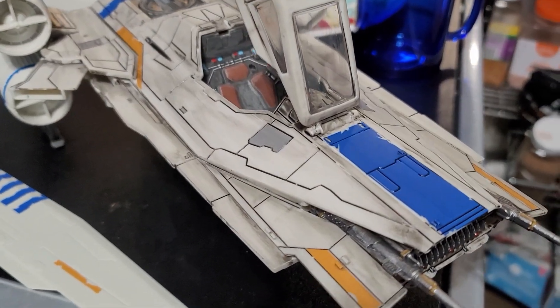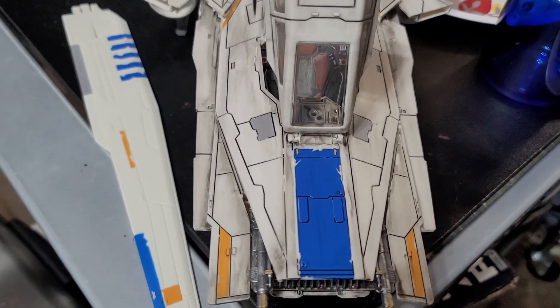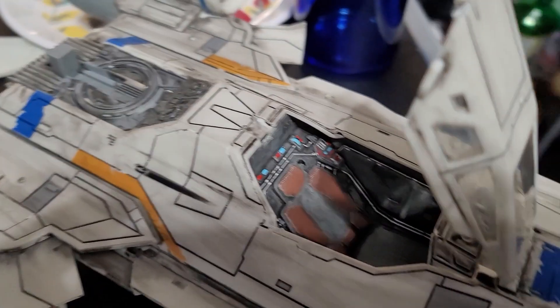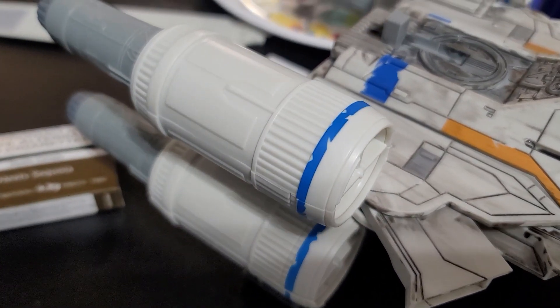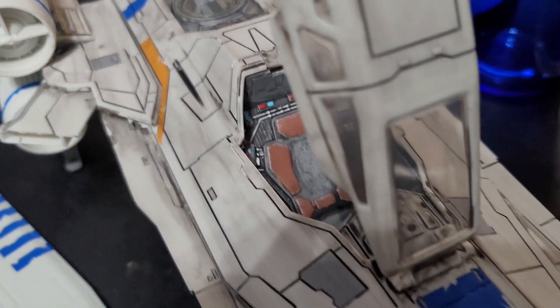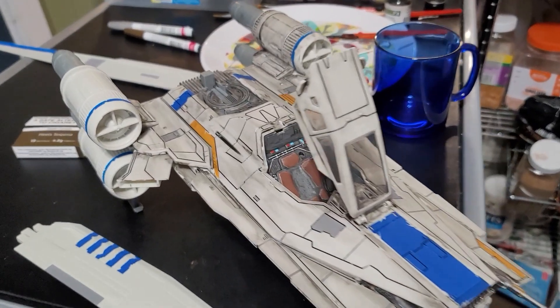We're doing some panel lining now — this makes a really big difference on any model. You can see here it looks battle damaged and a little worn out, like the Star Wars universe does. I also just did one engine so you can see there's the toy in its natural state, and as we move over and start weathering — it's by no means finished, but you kind of get the idea. It's starting to look more like a Rogue One rebel fleet ship.